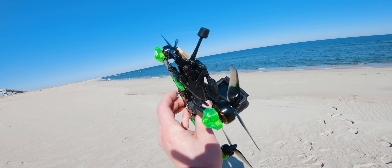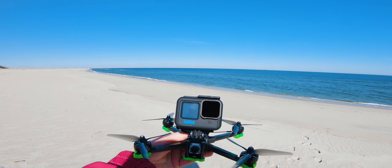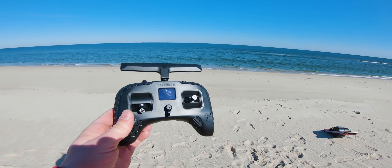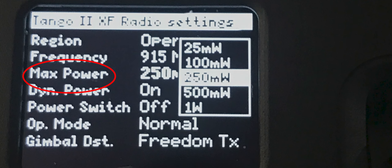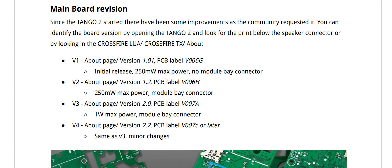If you've been to my channel before, you know I ride my OneWheel XR to many of the spots I like to fly. Today I'm flying with two different radios — I'm still using the DJI FPV controller and I'm getting comfortable with my newer TBS Tango 2. The version I have is the Version 4 board, so I can go up to one watt of power output. The Tango 2 has TBS Crossfire built right into it. I'm glad I waited for the newer controller because the earlier version had a max power output of only 250 milliwatts — though that's still more range than most people need, it's nice to have the option of going up to one full watt.